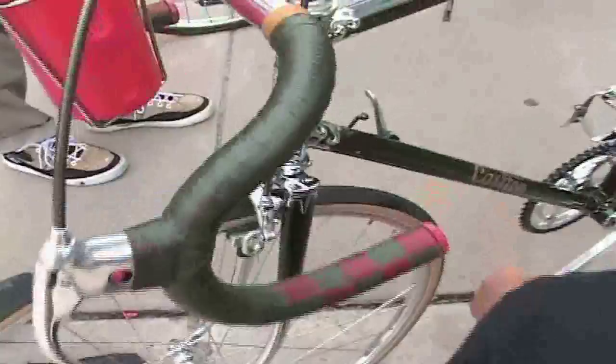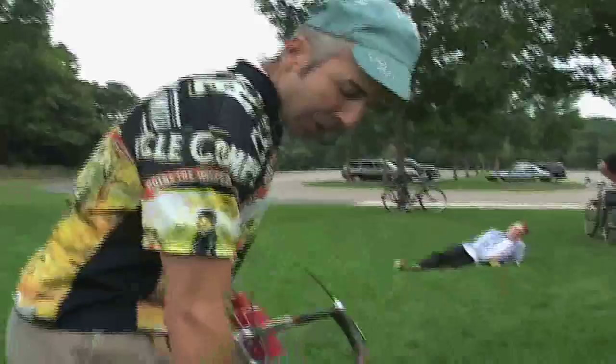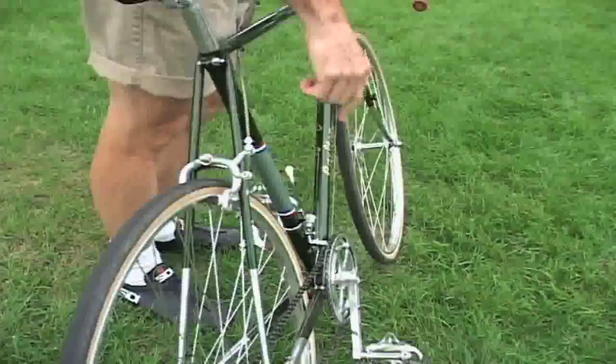The frame I located at the CycleArt website there in Vista, California. And it was, I think, restored at one time. I don't know if it was re-chromed or not. Carlton was well known for very good chrome work.